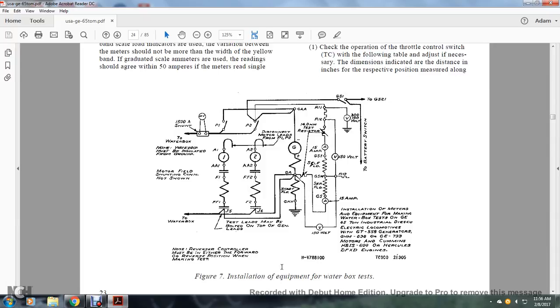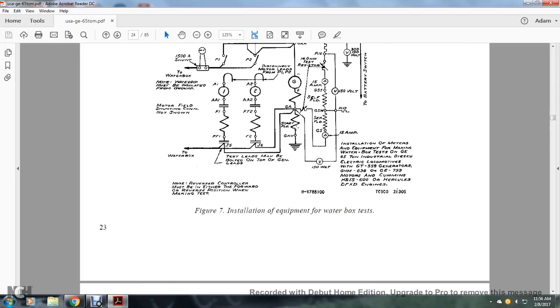Figure 7 shows the illustration of the water box test equipment. The 100% water box test has the water insulated from ground. The motor field shunt contact connection is not shown. Components identified include the water box, the test shunt, GSI grounds, generators 1 and 2, motors 1 and 2, excitation fields, and parallel connections.